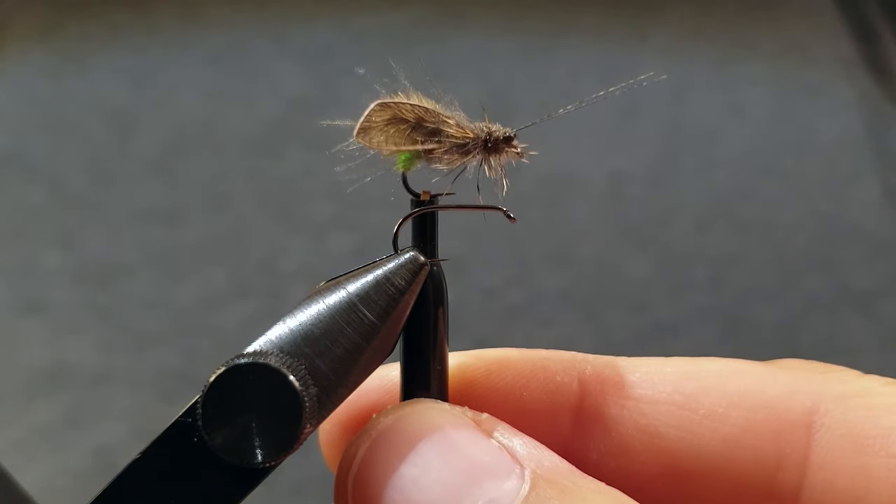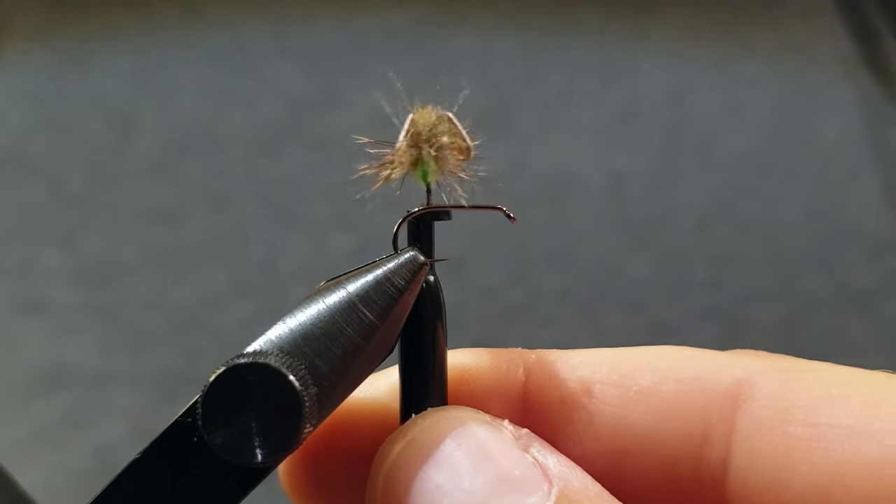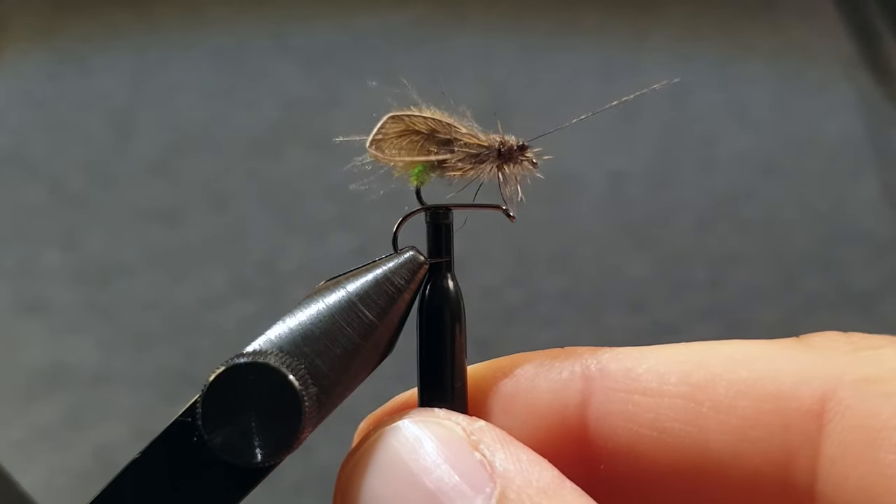Hi, today I'm going to show you how to tie a fly I call Fax Caddis. It's a really good fishing fly and it's really fun to tie as well.